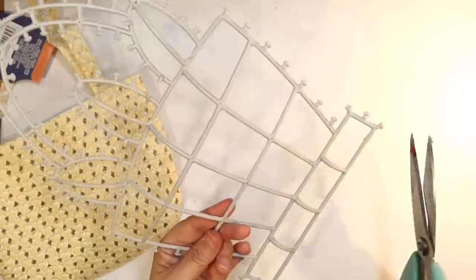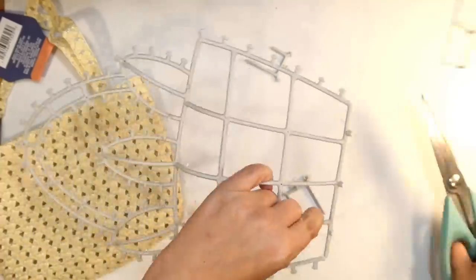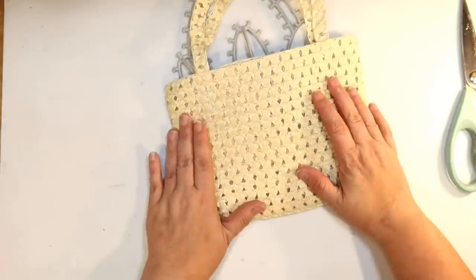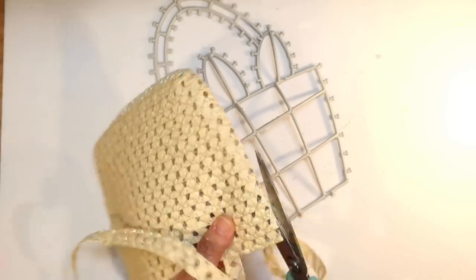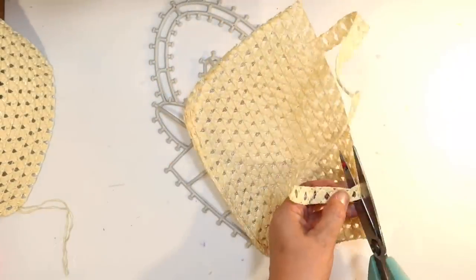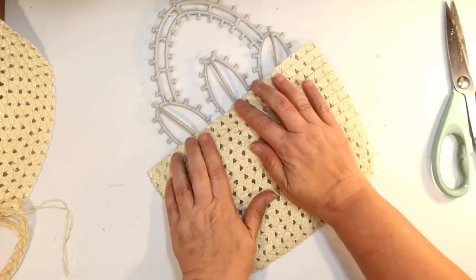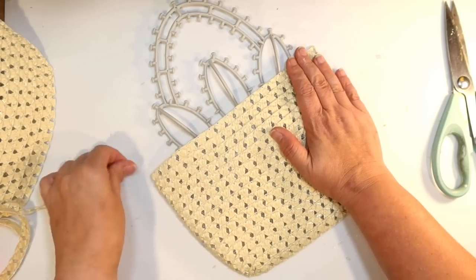Pro tip: the little lint rollers from the Dollar Tree work great to clean up the mess from that. I'm going to go ahead and clip the bottom part off because it was a little bigger than I needed, and I wanted to cover it with seagrass. I got one of these little spring purses from the Dollar Tree — it looks kind of like a seagrass finish, especially in this tan color. I'm just going to cut the bag in half and cut the strap off to give me a piece that's just the right size. They also have these in pink and blue. This color looks great for coastal decorating, and I shortened the basket because the fabric wasn't going to be long enough to cover the whole thing.